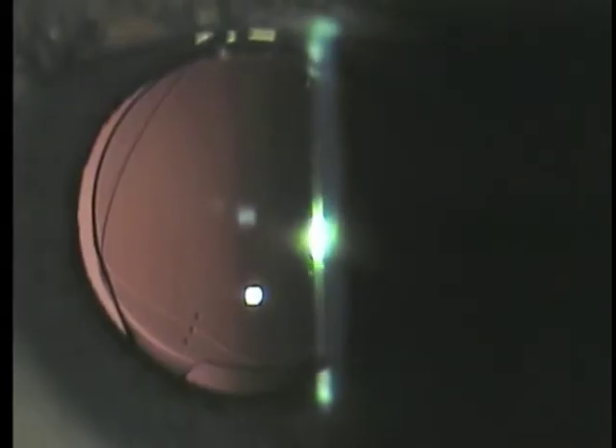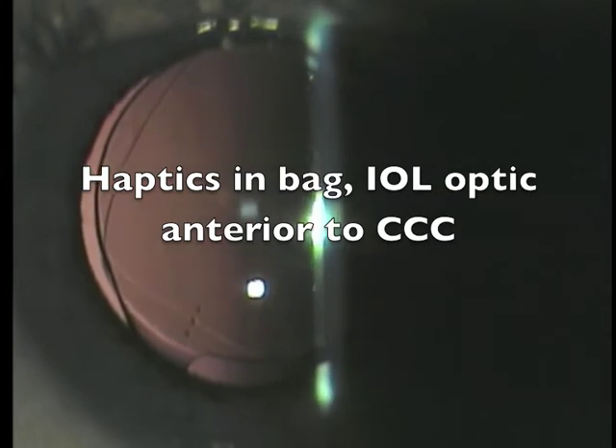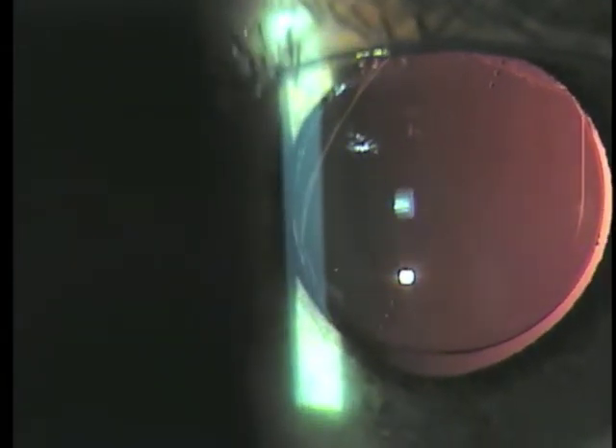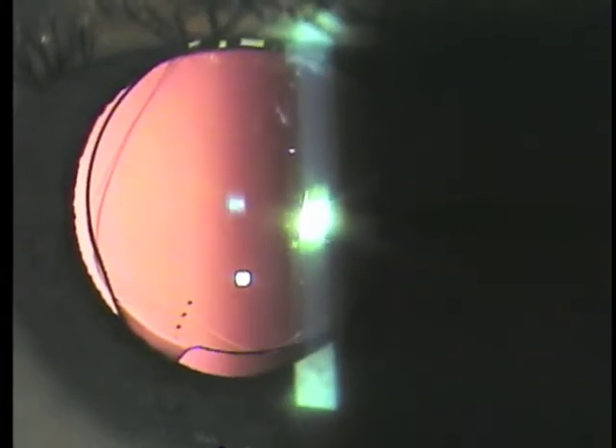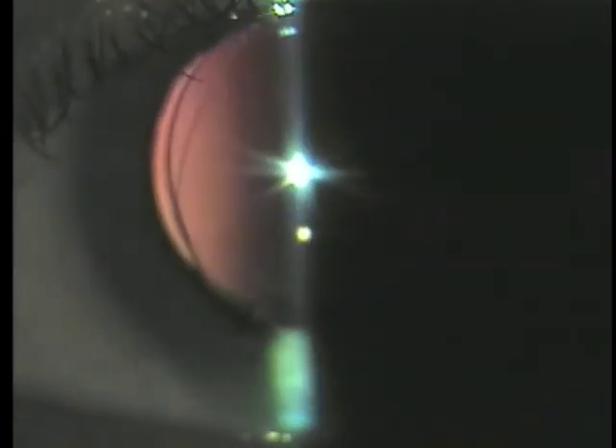I'd like to show the post-op slit lamp view of a technique I use of reverse optic capture by the anterior CCC to stabilize a rotating toric IOL when the bag is too big for the optic or for the lens. We don't like to put the haptics of one-piece lenses in the sulcus, but we can have the haptics in the bag and still use optic capture by pulling the optic out through the CCC to stabilize a toric IOL where the bag is too big for the length of the haptics and it rotates at time of surgery or post-operatively.